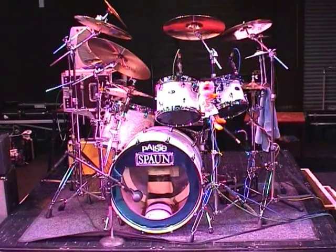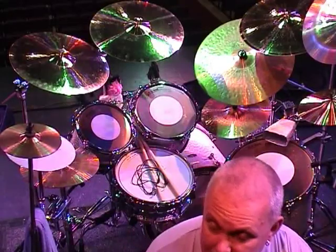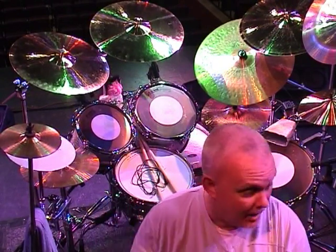The basic kit is a Spawn kit, recording series with birch shells. The kick drum is 24x18, small tom is 10x8, 12x8, and then I've got a 16x14 floor tom.